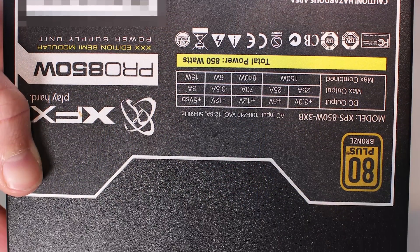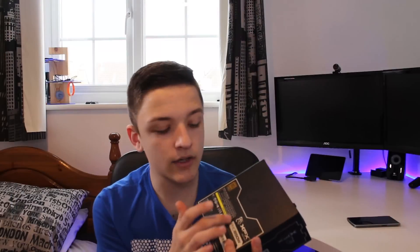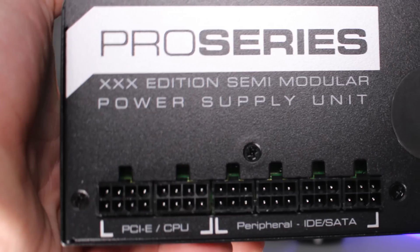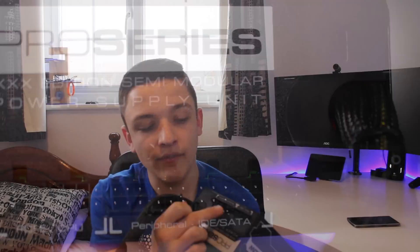On the bottom of the power supply we have the standardized chart showing what power is coming from which rails, along with serial numbers and certifications. On the final side — the side that would face inside your computer — we have the semi-modular interface to plug in the cables we need, along with some cables coming out permanently.